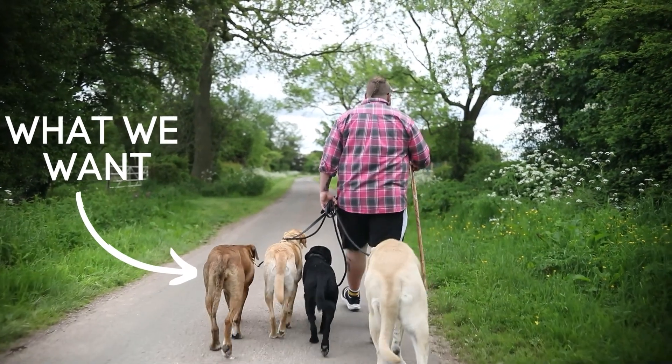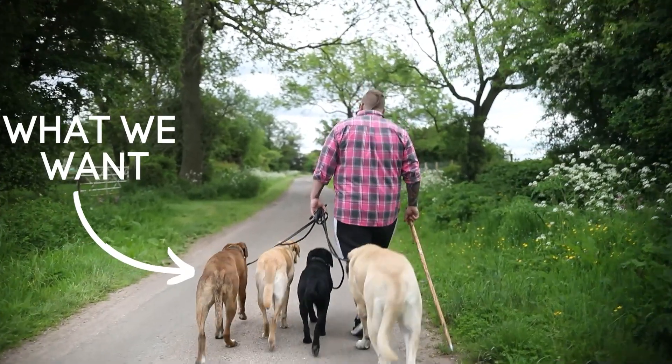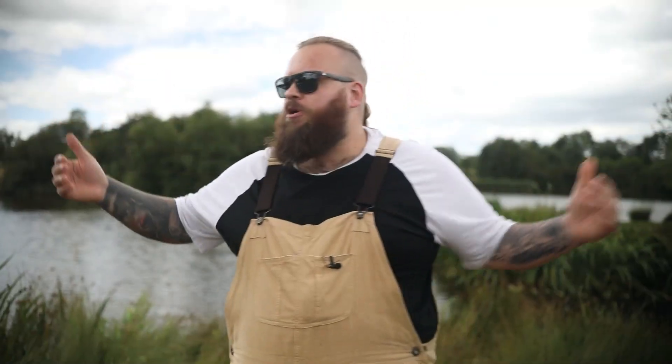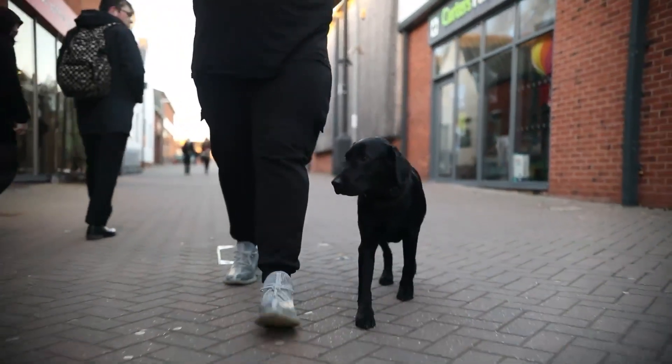Now we've taught our dogs what it is that we do want from them — it doesn't have to be perfect, just a rough idea of what we mean when we're talking about heel. Because now we can start putting these things into practice, and when we go out and ask our dogs to heel, if they make a bad decision and choose to ignore us, we're now justified in letting them know that isn't acceptable. We can now move on to the correction part of the equation.